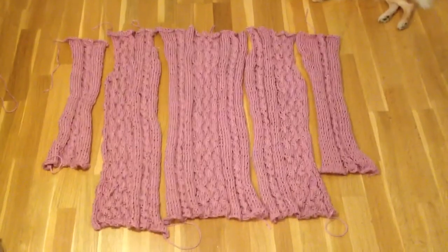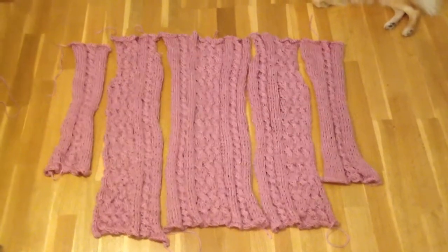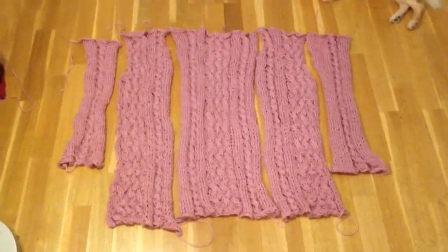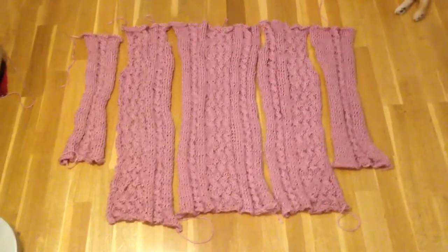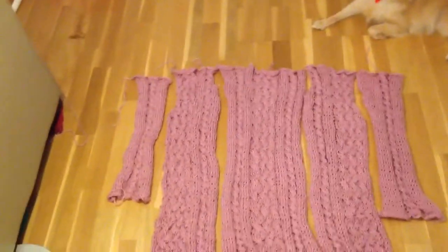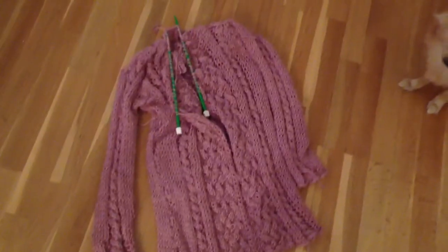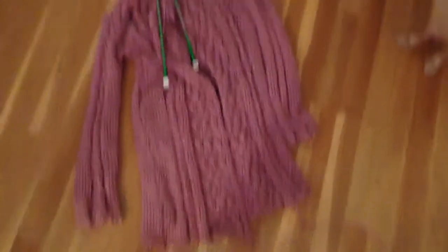Oh my god, you guys, I finished all the pieces — look at it, front, back, arms, done! Now I just need to sew it together and do all of the extra bits like the collar. I'm so excited, I'm gonna sew it together now — goodbye! Look, look, look, it's all stitched together!